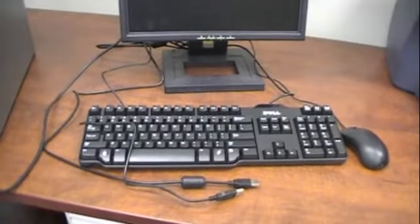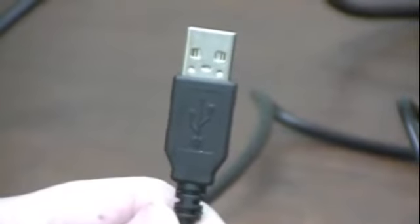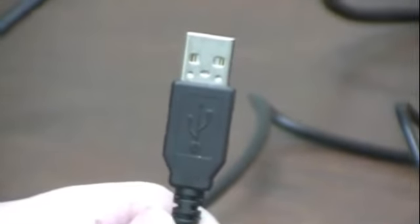The keyboard and mouse we are using both use USB connections rather than PS2. First we'll plug in the keyboard and then we'll plug in the mouse. There's really no way to mess this up as the cords only fit in one way.